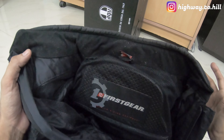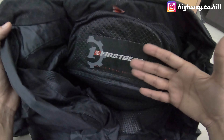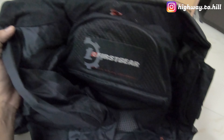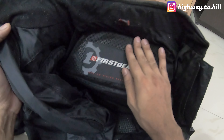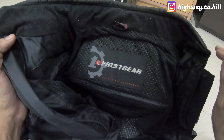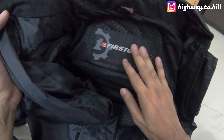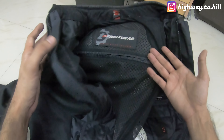I actually got this jacket from a store in Navi Mumbai. This motorcycle riding gear store was shutting down and I happened to be there at the right time. He was giving away a lot of riding gear at a good discount — 20, 30, 40, up to 50% off. This jacket was 15,000–16,000 rupees and I got it for 11,000, and I thought it was a good deal.